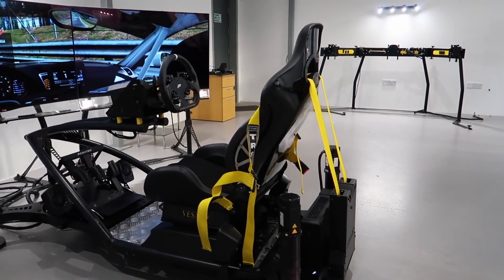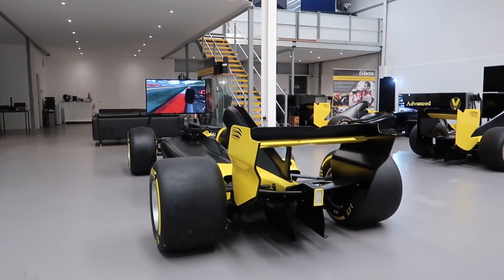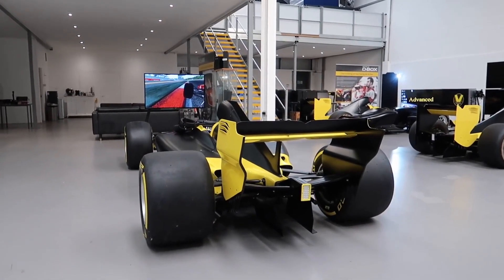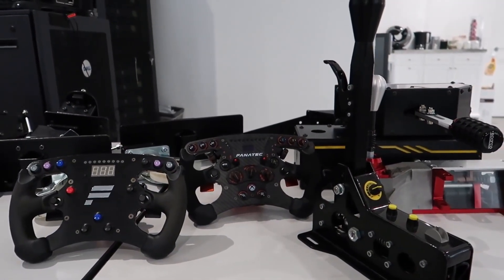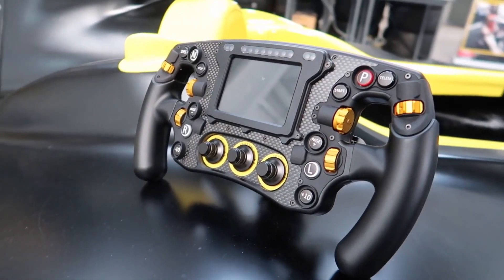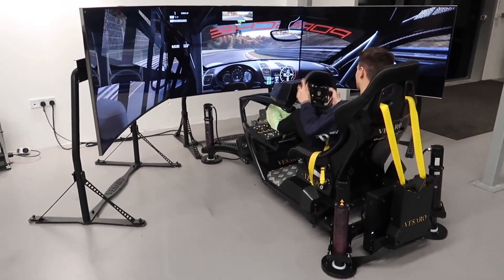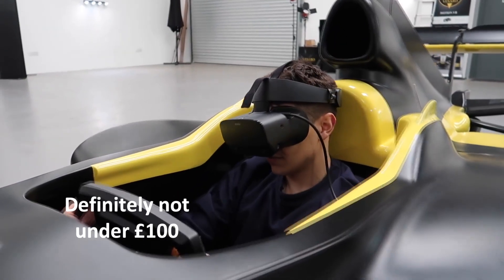In the world of sim racing today, there are some pretty crazy setups. There's pretty much no limit to how much you can spend optimising your simulation rig, but what is limiting for most people is how much you can afford. If you're like me, spending thousands on building your perfect simulator just isn't possible, so that's why I've made this list of 5 best racing wheels under £100.